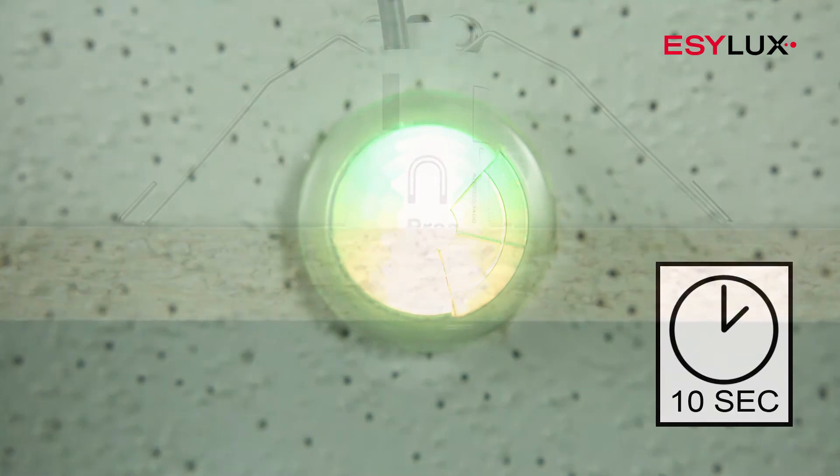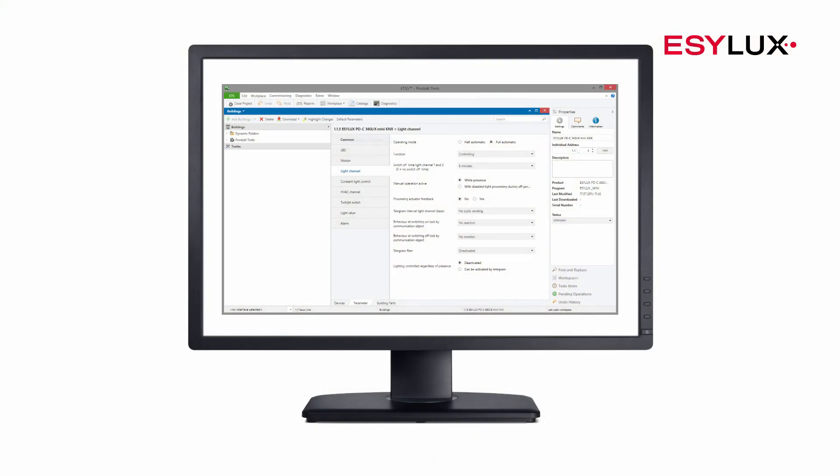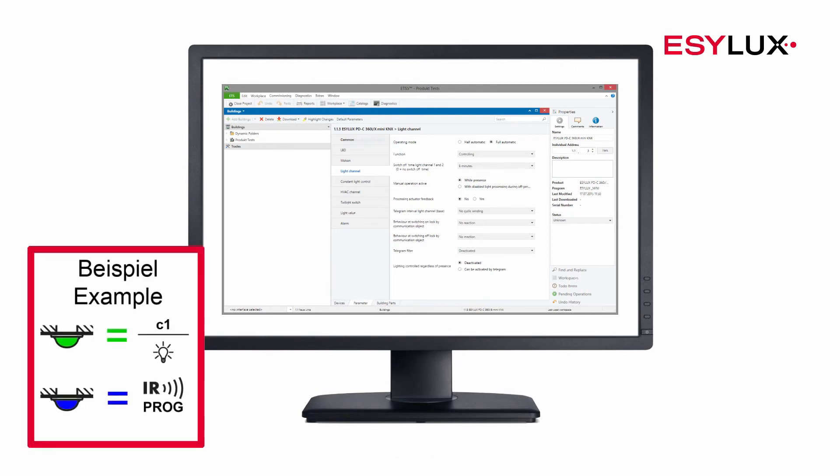Use the magnet provided to switch the detector to programming mode. The blue LED lights up and the physical address can be assigned. The detector parameters are configured using the engineering tool software. The software can also be used to adjust the colors of the LEDs.